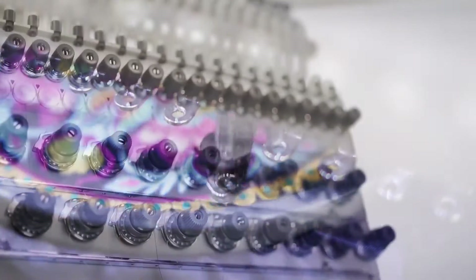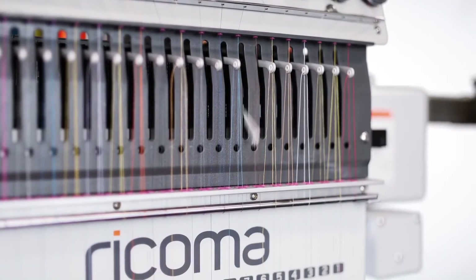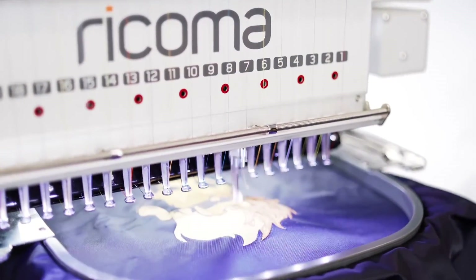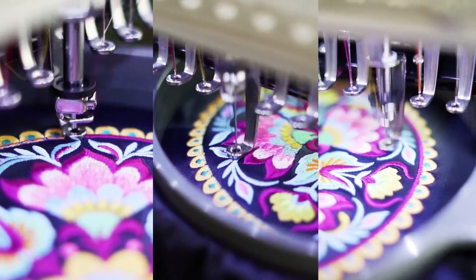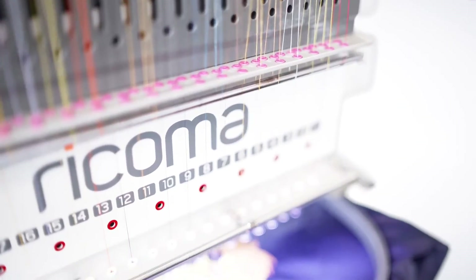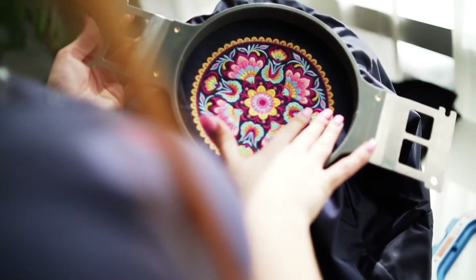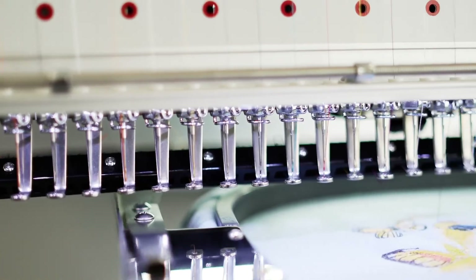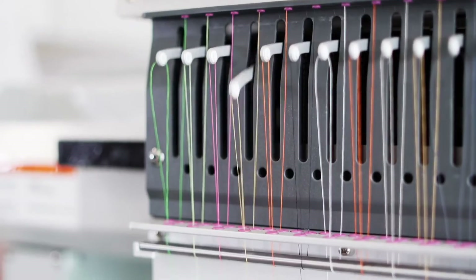Efficiency and convenience meet with the machine's network capability. Need to embroider a large order but don't own a multi-head? Designed to be modular, the MT2001 can scale with your needs and be conveniently networked with other Rekoma machines to run the same design simultaneously across multiple machines. Businesses with high volume orders benefit from a multi-head, while businesses that specialize in small orders and personalization can network their machines for more flexibility and versatility. With network capability, you can choose to run different projects on each machine or the same project across multiple machines.